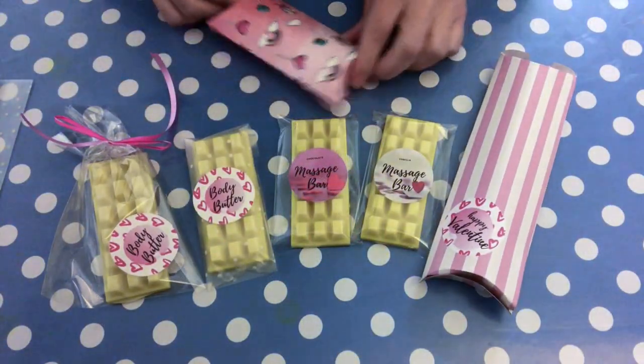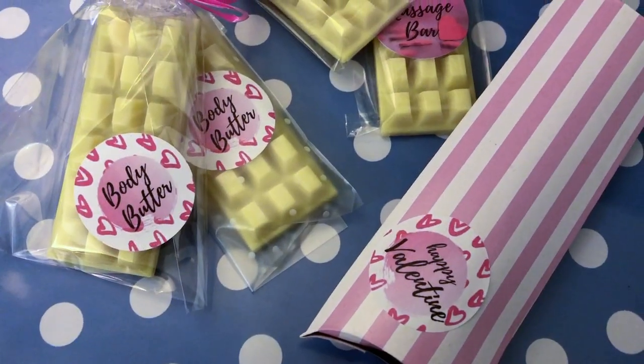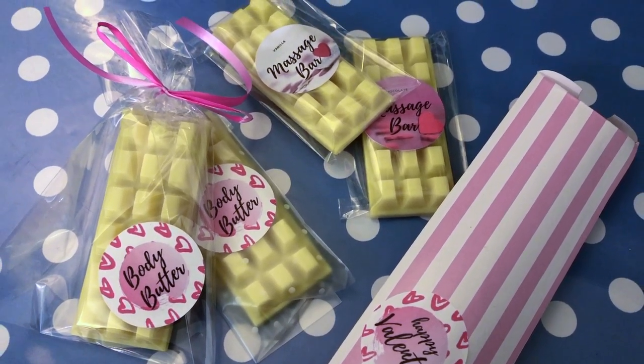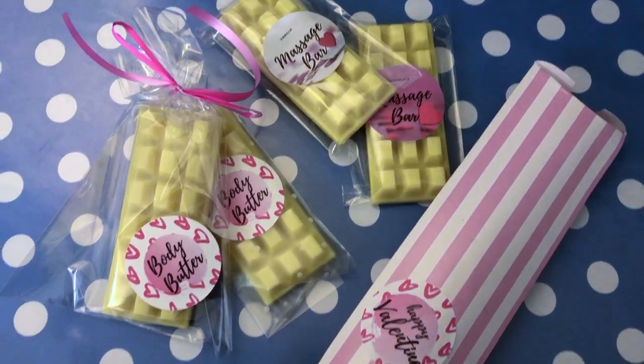I really hope you enjoyed this video. If you did, please give it a thumbs up. If you're interested in more soap making videos or skincare DIY, be sure to subscribe to my channel. I hope to see you around here very soon for another video, and in the meantime, I wish you a wonderful day. Bye-bye.